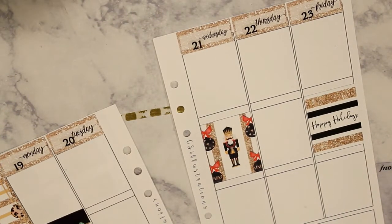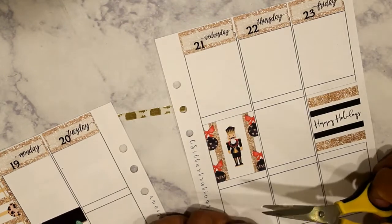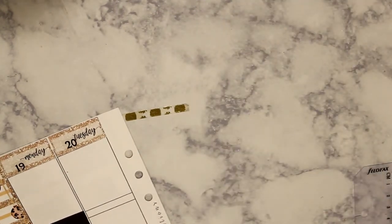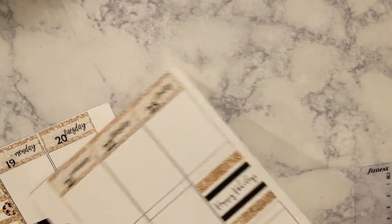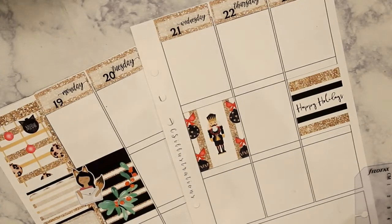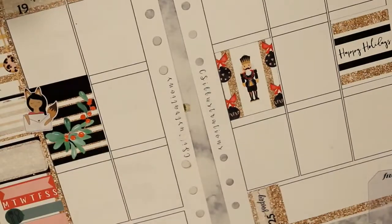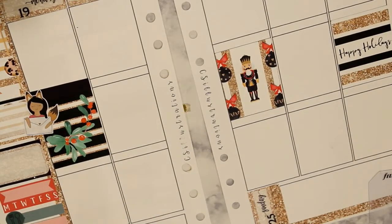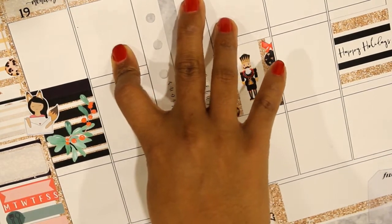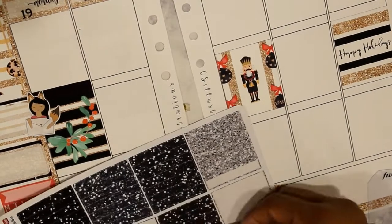If you follow me on Instagram, you know that I finally went ahead and ordered an Erin Condren from the Cyber Monday sale and I got it last week. They made a mistake on the back cover — I didn't want any personalization on it — and they sent me a back cover with someone else's photo on it, so that was hashtag awkward. But I will be using that in the new year as well.